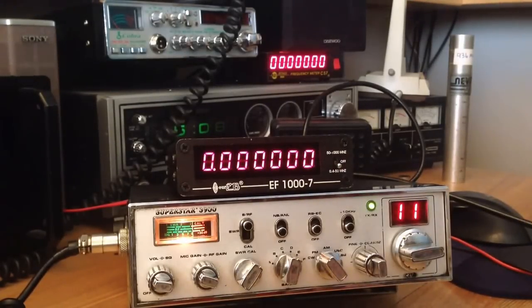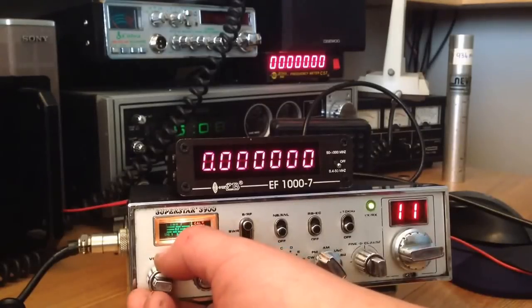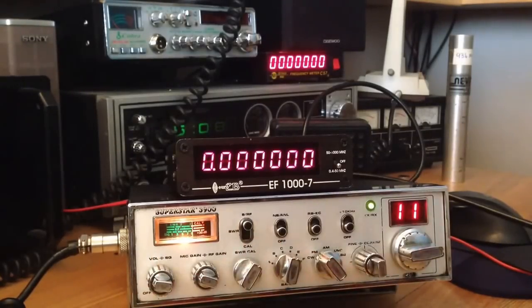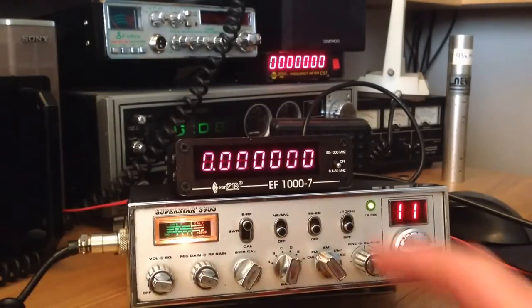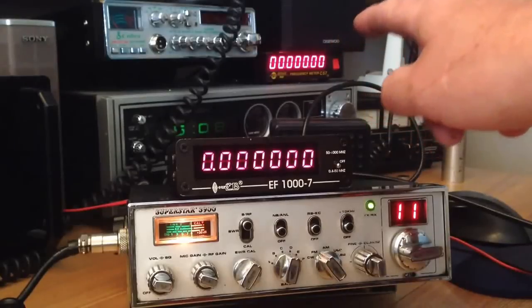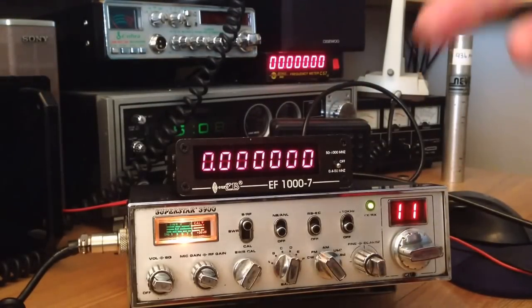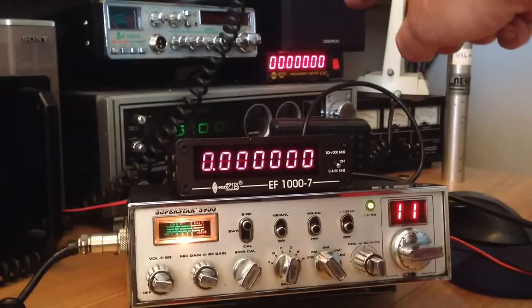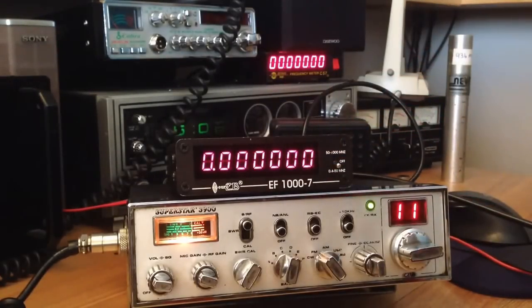We've got the new Superstar hooked up to the new frequency counter. We're on FM on mid-band. It's fairly quiet — dishwasher's on downstairs. In the background you can see the old frequency counter; they're both hooked up in line. Whether that throws them both out I don't know, but that one is always in line and we're just throwing this one in line to see if it works.